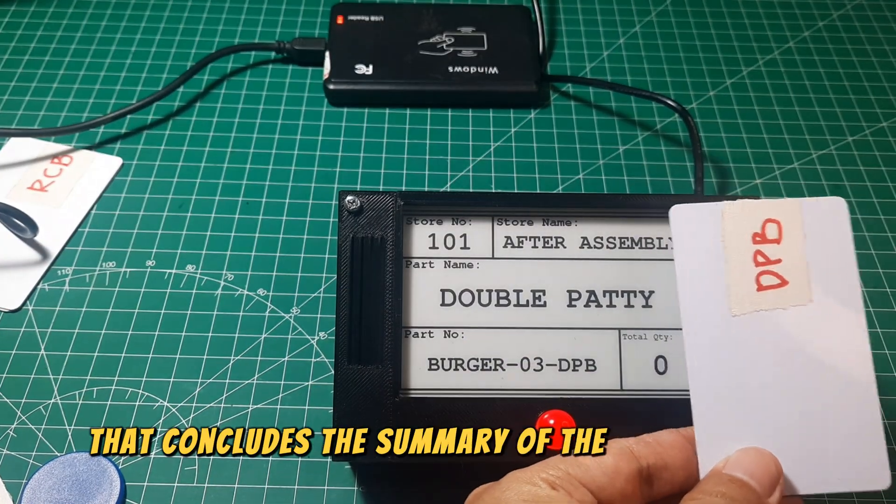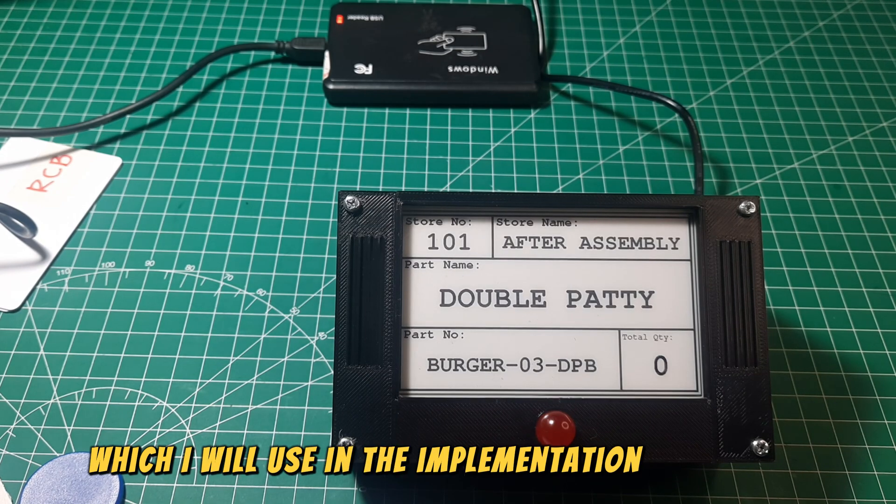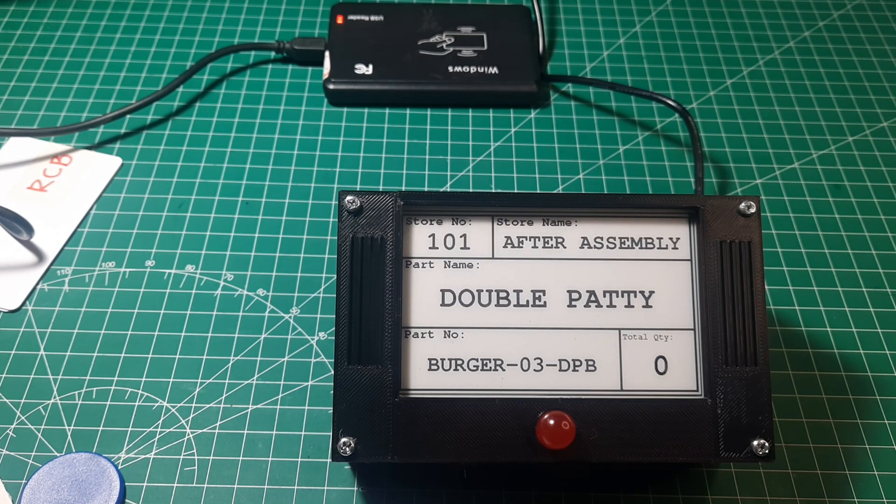That concludes the summary of the e-paper label box, which I will use in the implementation of a smart supermarket. Don't forget to like and subscribe. See you in the next video.